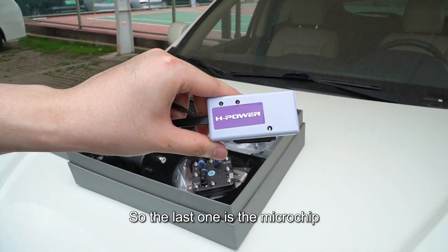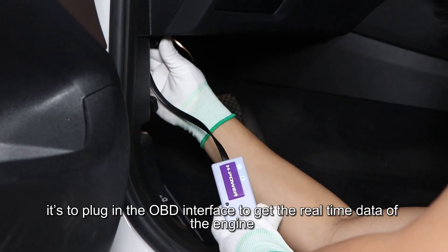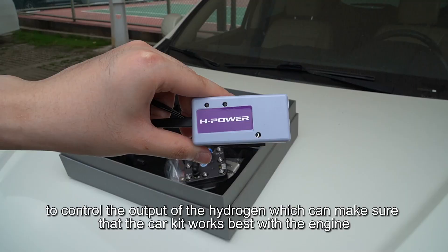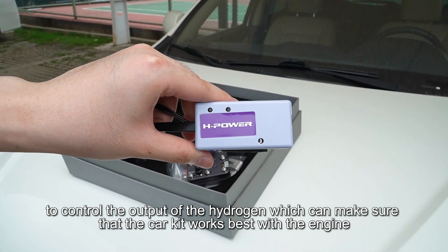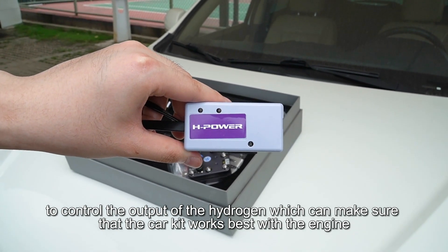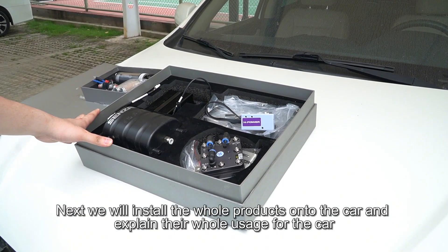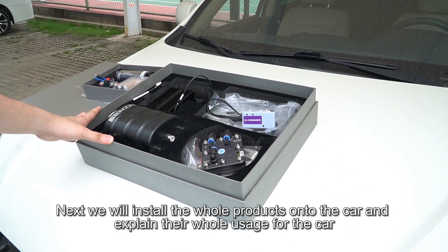The last component is the microchip, which plugs into the OBD port to get real-time data from the engine to control the output of hydrogen. This ensures the car kit works best with the engine. Next, we will install the whole product onto the car and explain their full function.